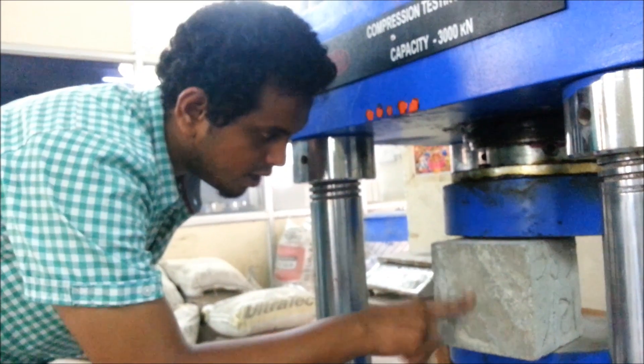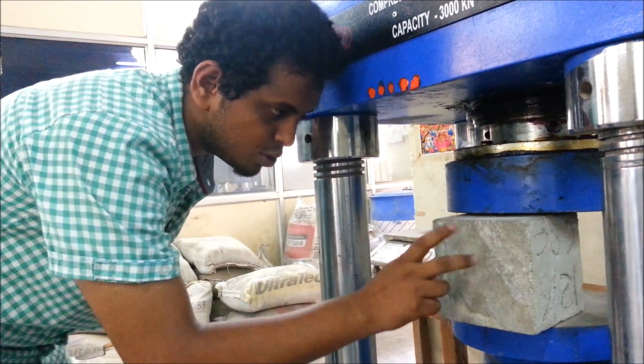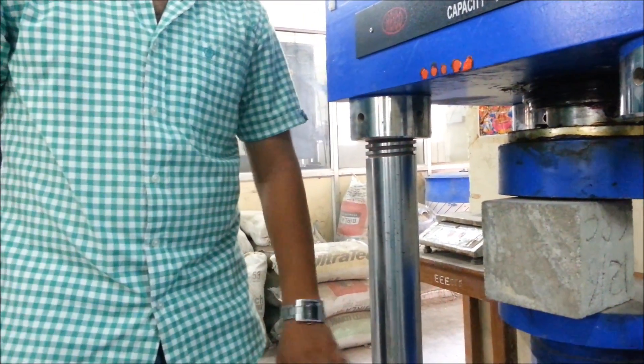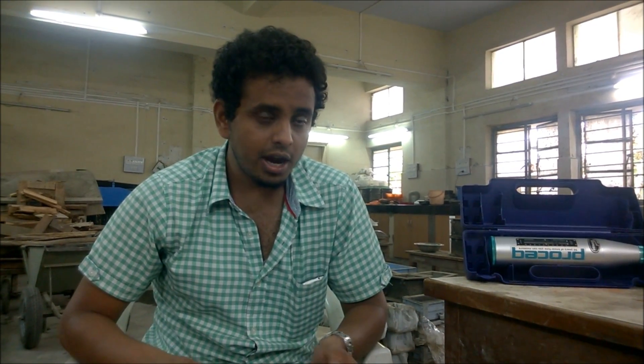Before taking the reading, examine the impact made on the surface. If the impact area is broken or crushed, discard that reading and take a fresh one. Take 10 different readings from each test area such that no two impacts are within 25 mm of each other. Discard readings differing from the average by more than 6 units. If more than 2 readings differ by more than 6 units, discard all readings and take fresh readings at 10 different new locations.